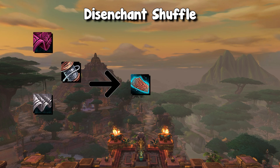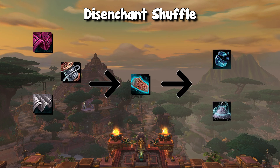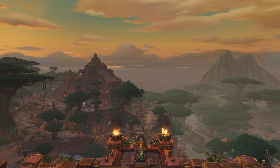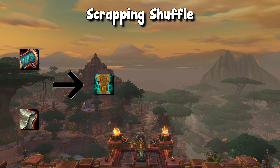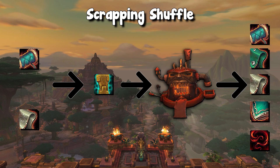turn it into a crafted item. For example, you buy lightless silk and craft shadow lace bracers, then you disenchant that crafted item, and then you turn that into other items which you can sell on the auction house. So you disenchant that shadow lace bracer and you get soul dust and sacred shards, which you sell on the auction house or use yourself. And so in this video, we are doing a scrapping shuffle, which is most similar to the disenchant shuffle. Instead of disenchanting, we are scrapping it. So this comes from the BFA scrapper, and what we are doing is buying materials, turning it into a crafted item, scrapping it, which turns it into another group of materials.